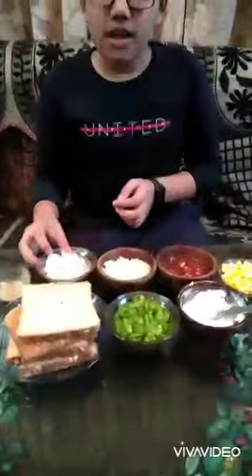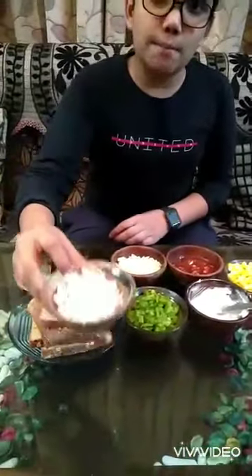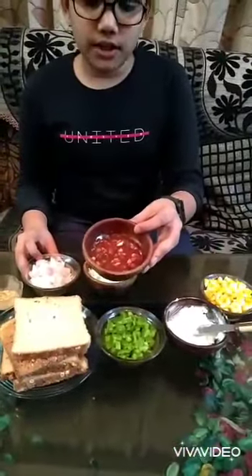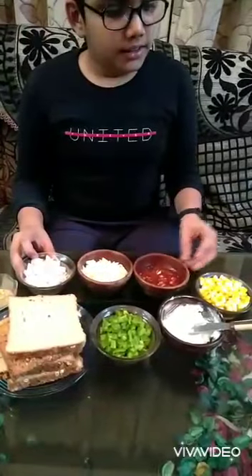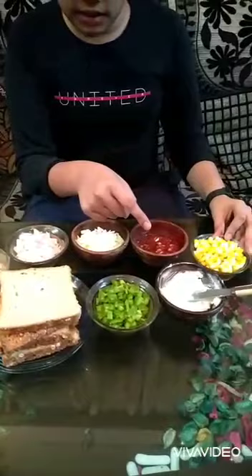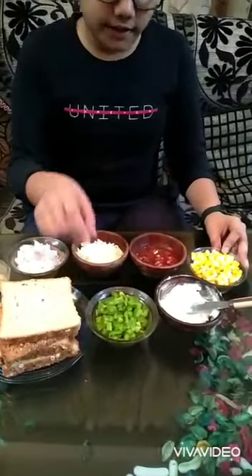Hey guys, this is One Shadow. I will be making your all-time favorite recipe, which is pizza. Let's take a look at the ingredients first. This is some finely chopped onions, this is some mozzarella grated cheese, this is a homemade pizza sauce — you can also find this in the market. These are some boiled corns.